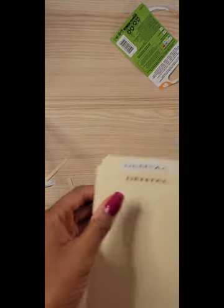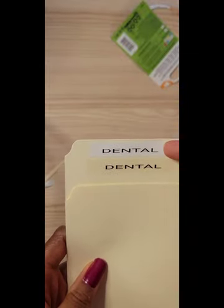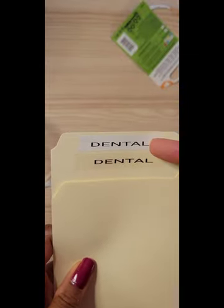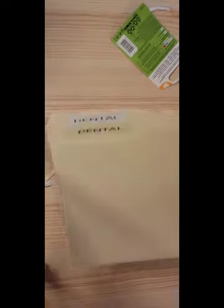Here are the labels. The one on top has the white background and the one on the bottom is the transparent one, so you can decide which one you like better for your filing system.